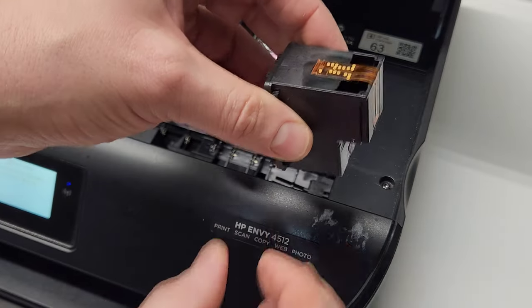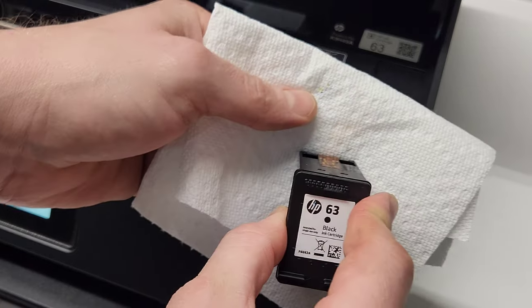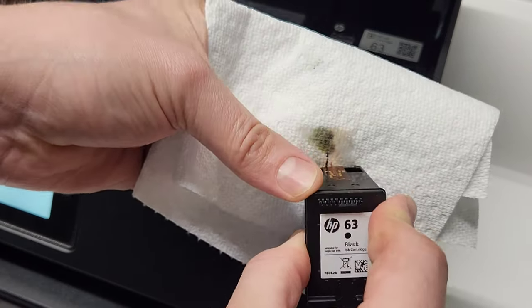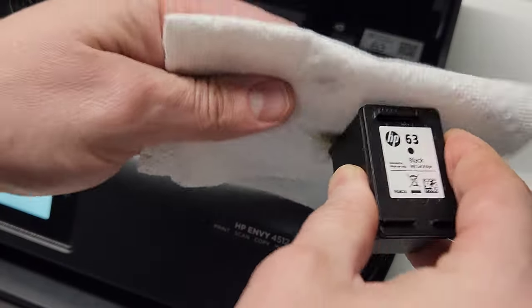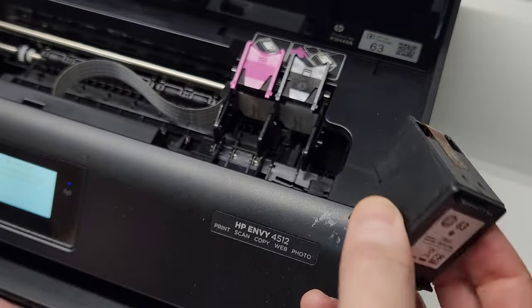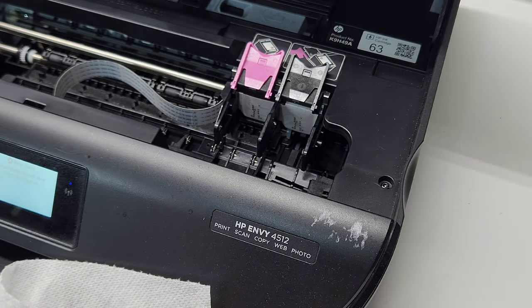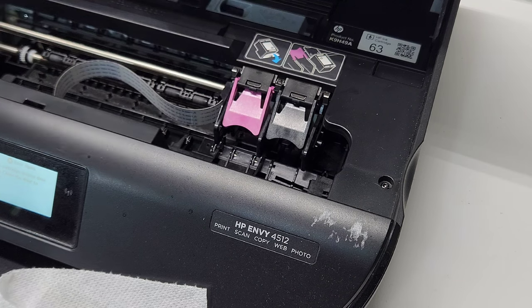Both cartridges seem pretty healthy to me, honestly. It could be a few things — it could be a bad cartridge, or it could be something that you refilled and it got damaged while you were refilling it. That's why it's giving that error. So we're just going to close these and instead of putting them right back in, we're going to close the printer and reset it.